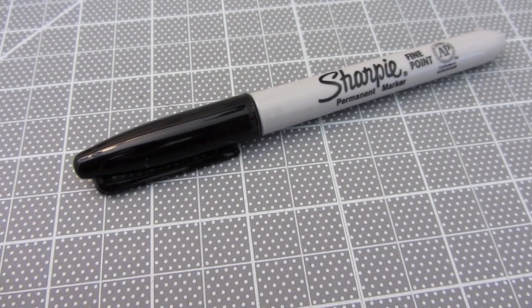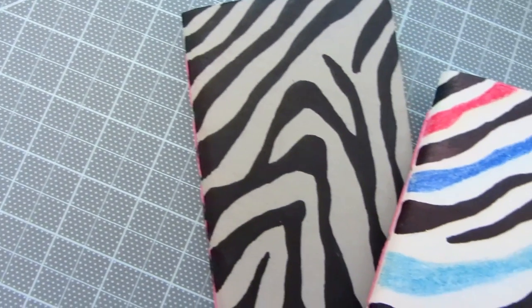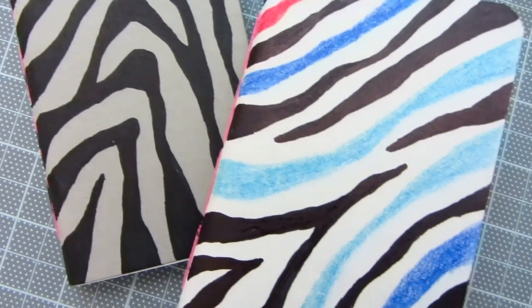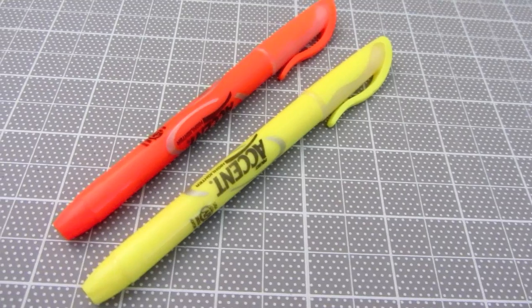I'll be using a sharpie to make the black stripes. You can choose to make a black and white version, or replace some of the black stripes with color using colored pencils, markers, or paint.